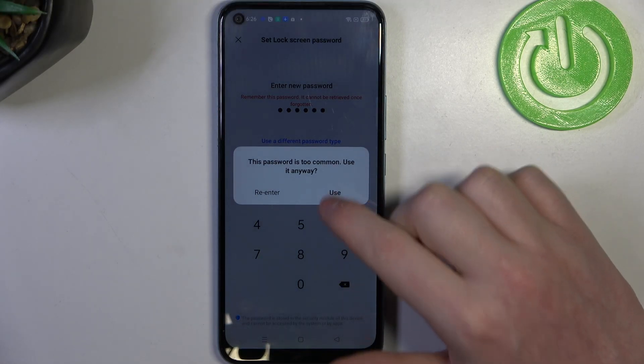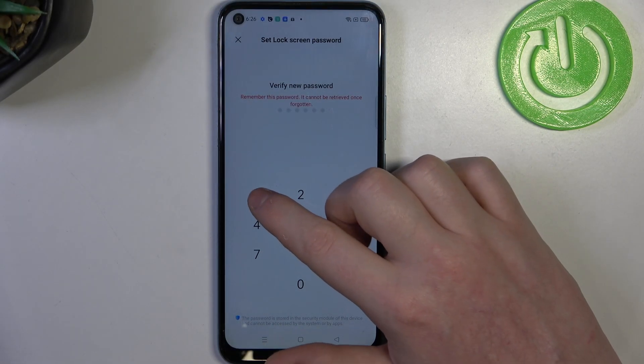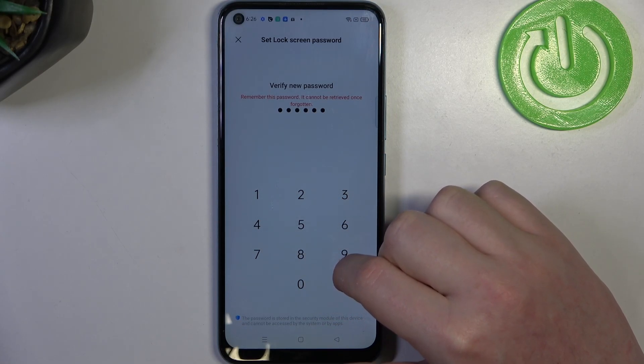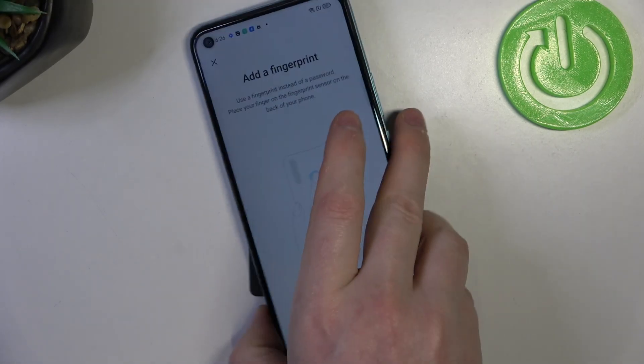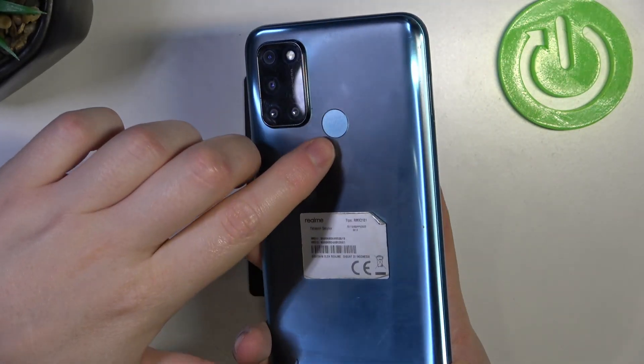Now let's try to find it. The fingerprint is located on the back of your phone, right here.